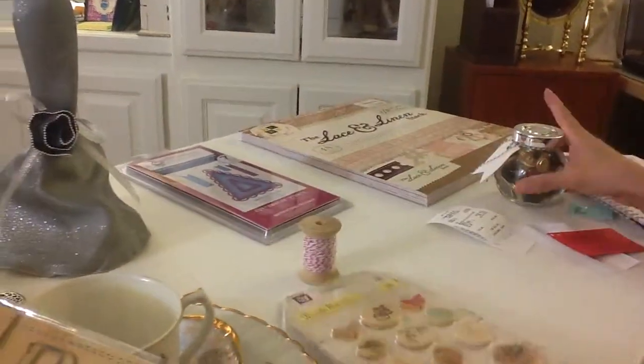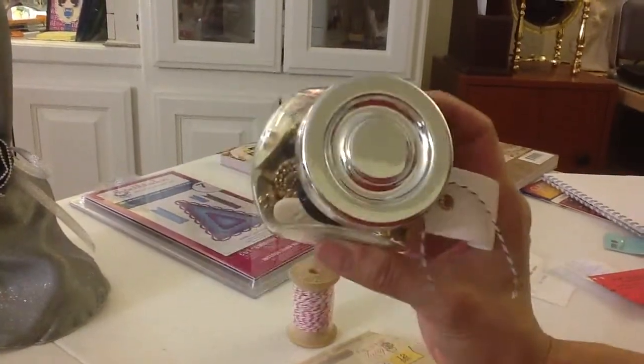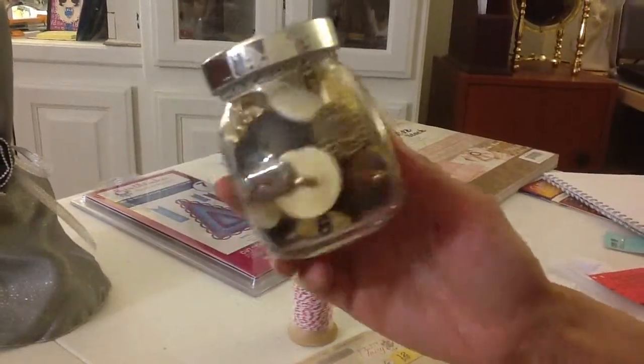And I also got this jar of more vintage buttons. I couldn't resist because I like the cute jar, and it was $5. So I thought that was pretty cheap — look how many buttons you get. Great find.